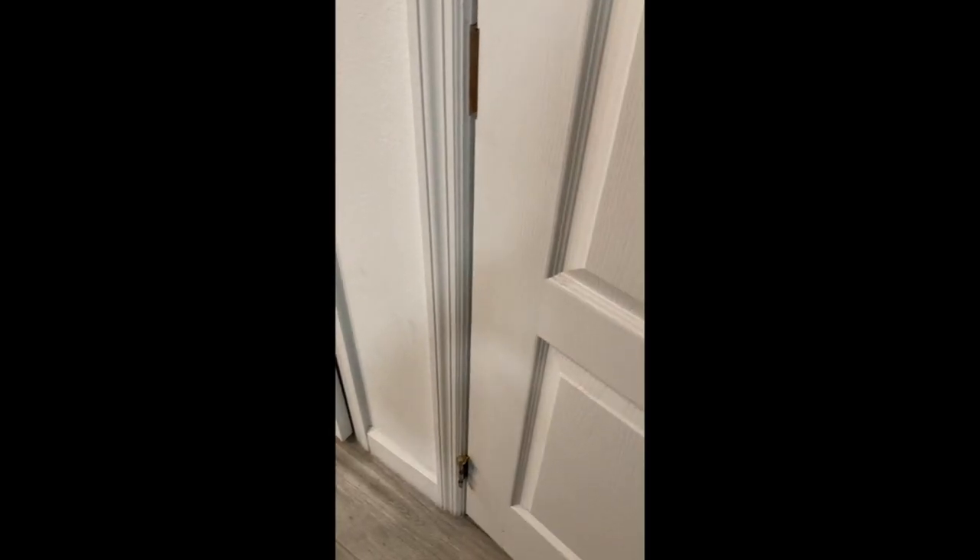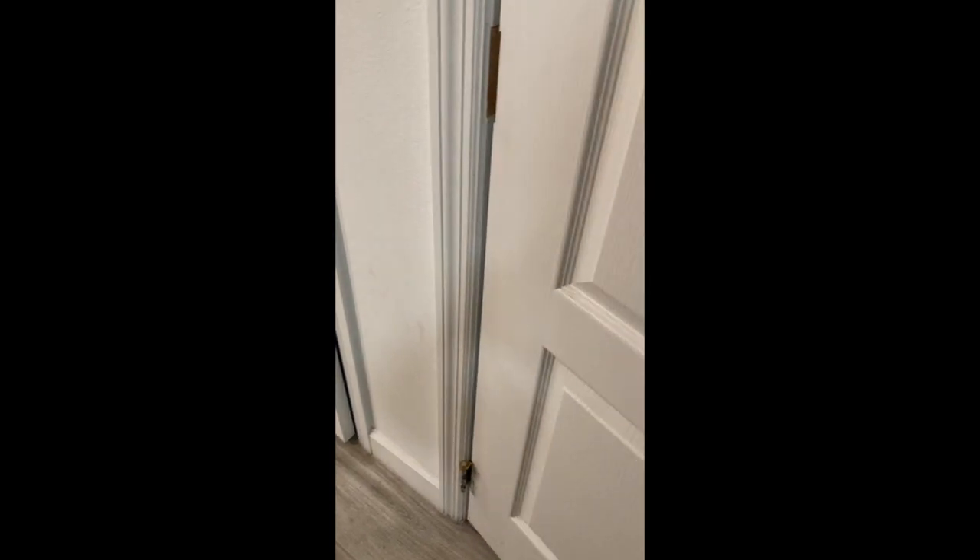So I installed it on my door, actually here. There's no creak.